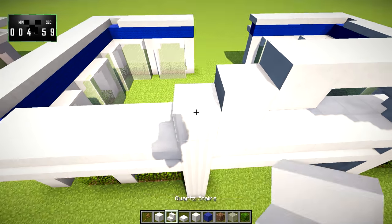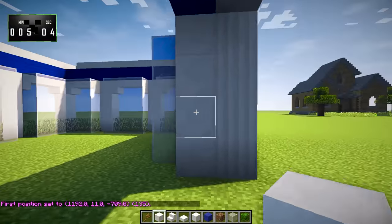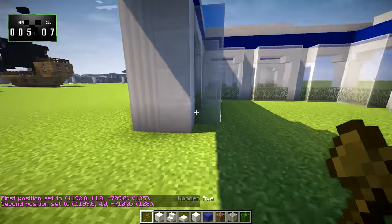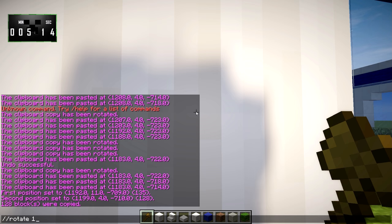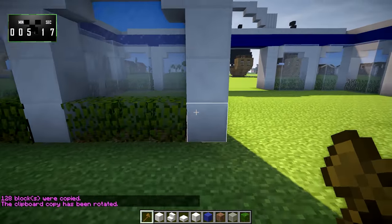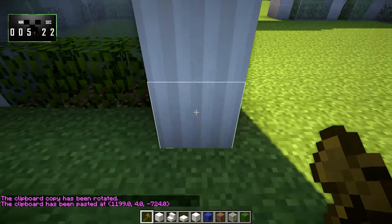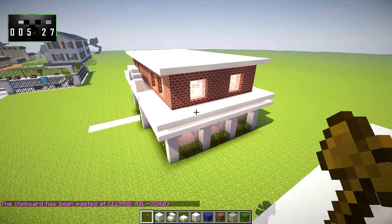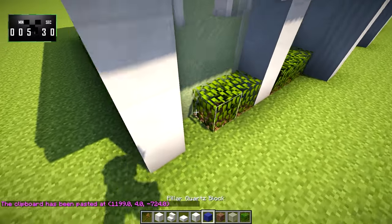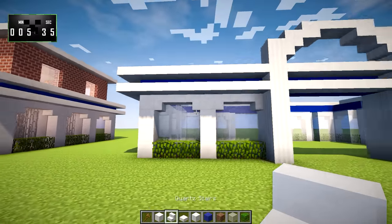Let's go ahead and copy this all the way to right here. Then we want to rotate it by 180 degrees and paste it right there, so that it matches up on all sides, which is exactly what we want. I just noticed that I missed one right here — fix that. And that means that one's messed up too. There we go.